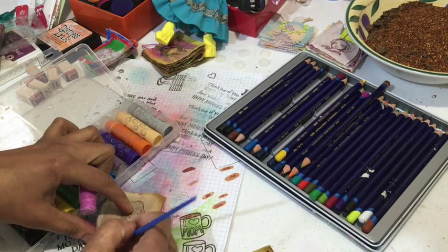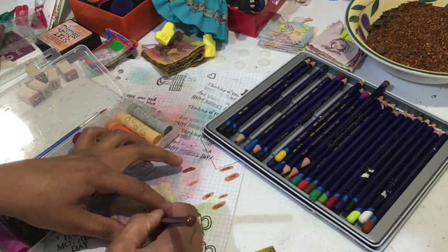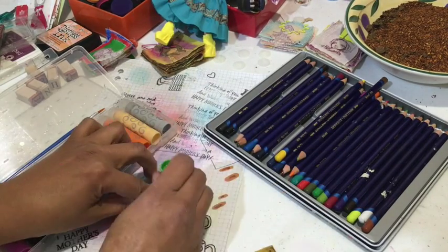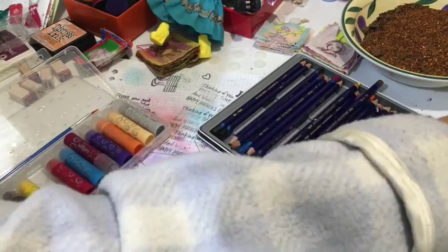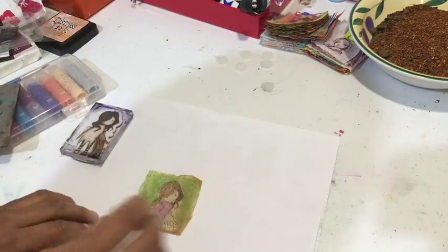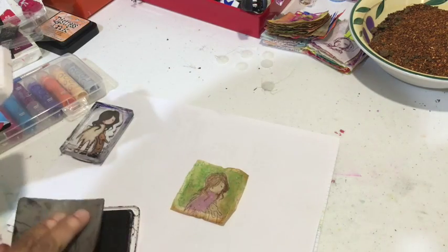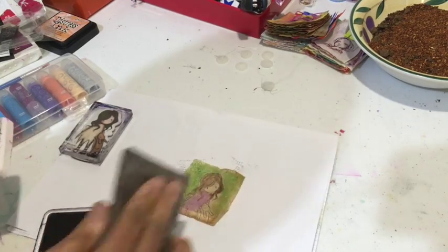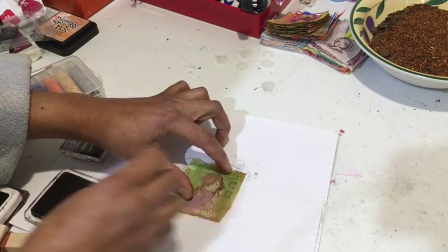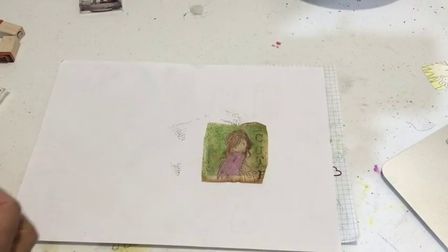As you can see here, I'm using my watercolor crayons — they are the equivalent of a gelato — and I'm lightly putting on the pink on the dress. I also used a combination of my Inktense pencils to do her hair, and then I'll go back with the green metallic water crayon for the background. Once it's dry, I'll stamp a background and a sentiment.